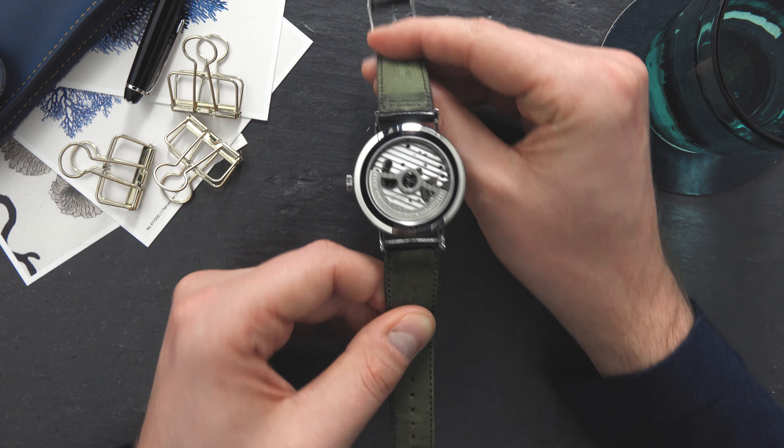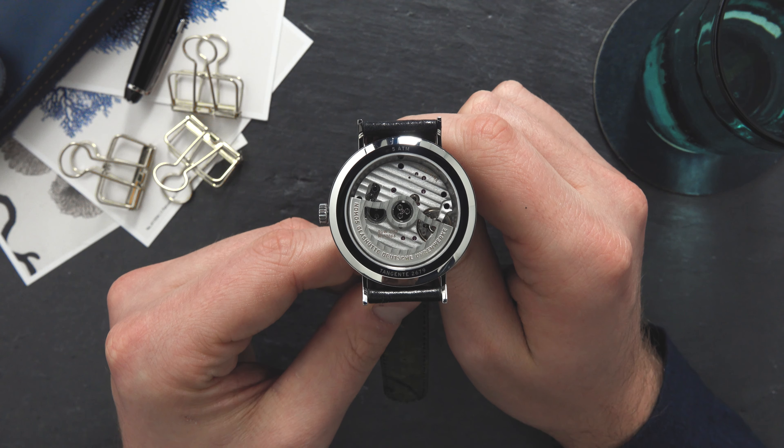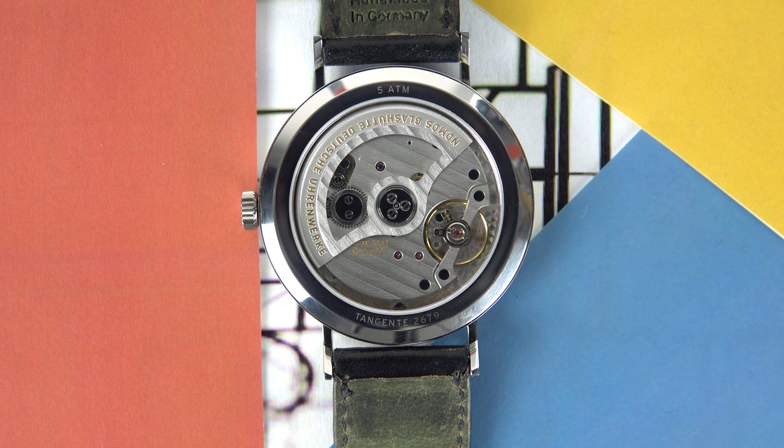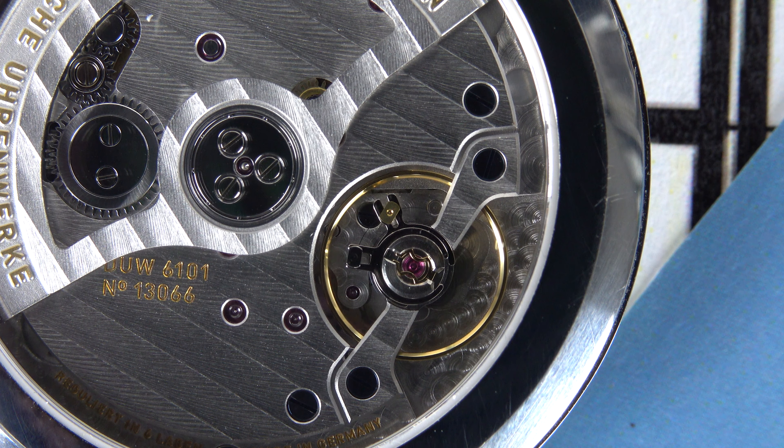This movement is the caliber DUW 6101. It's an automatic movement with a power reserve of up to 42 hours, 27 jewels, and it's only 3.6 millimeters in height.